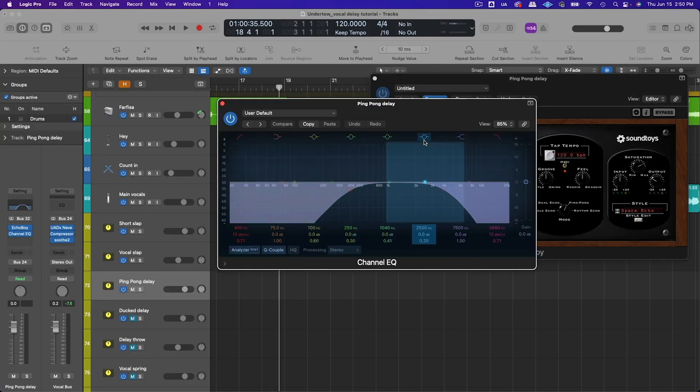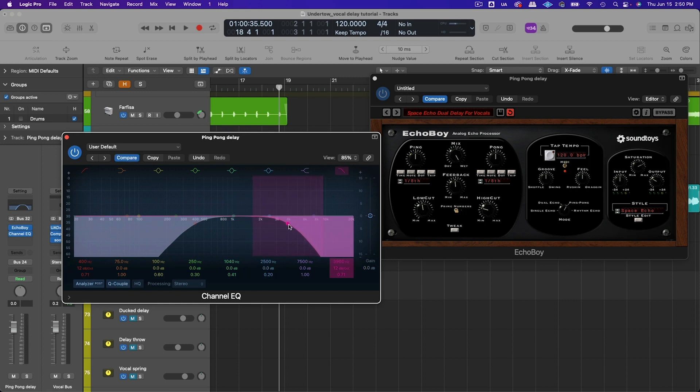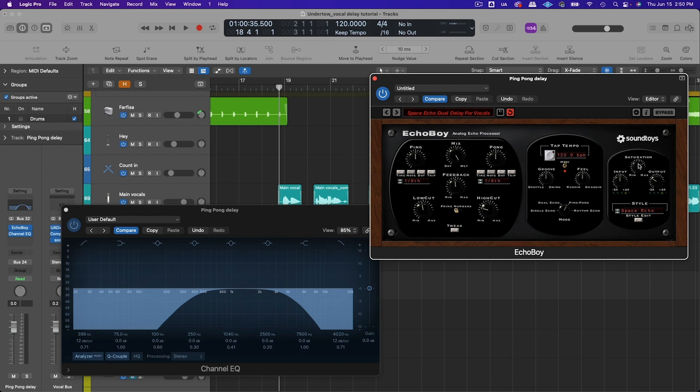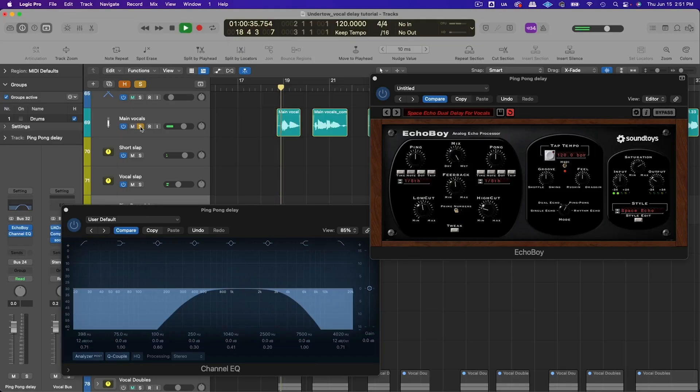I added an EQ and rolled off everything above 4k and everything below 400 hertz, which keeps it focused more in the mid-range so it doesn't distract from the lead vocal. I also added a little bit of saturation to give it a slightly different texture. Bring up the volume of the ping pong delay in the context of the mix until it starts to sound a little obvious, then pull it back — you really want this to add space without sounding overly in your face.